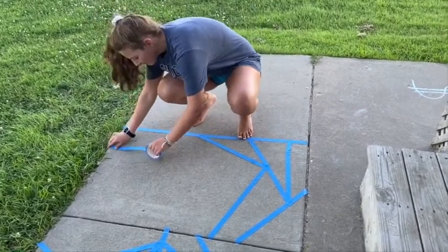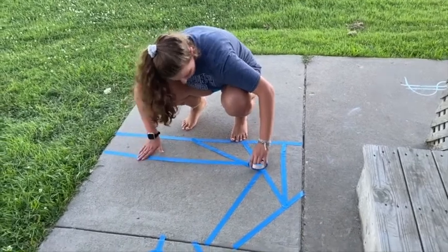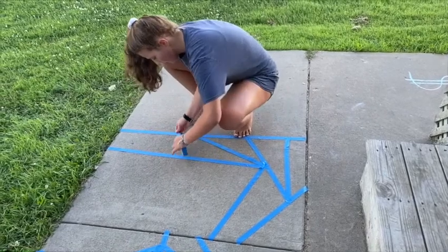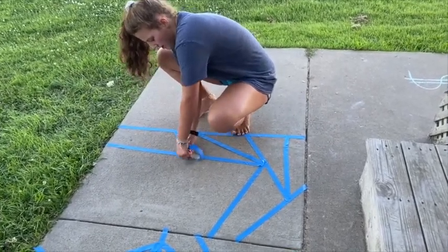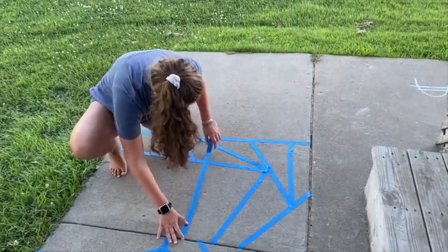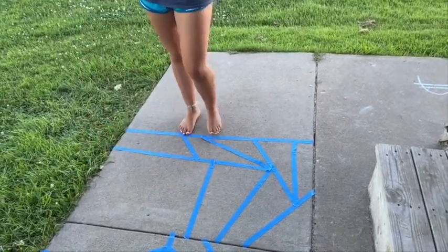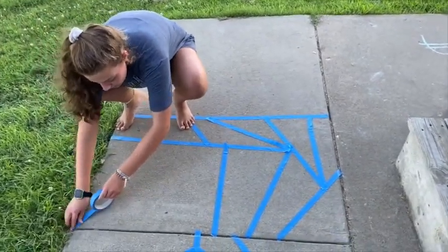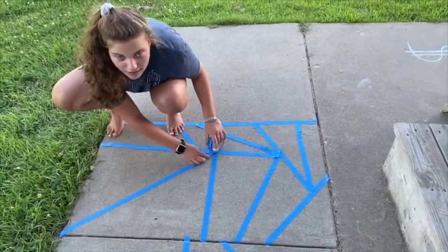More lines. So you just want to make lots of little sections — it doesn't matter how big or how little. You can do big, little. I'm doing a mixture of all kinds. And it'll make your thing look better if you do lots of little ones than a bunch of bigger ones. We learned from experience. Yes, we did.